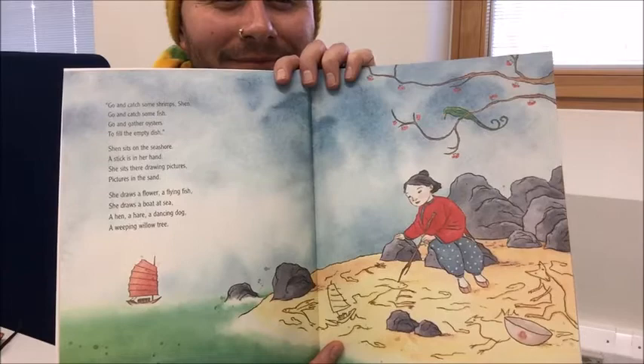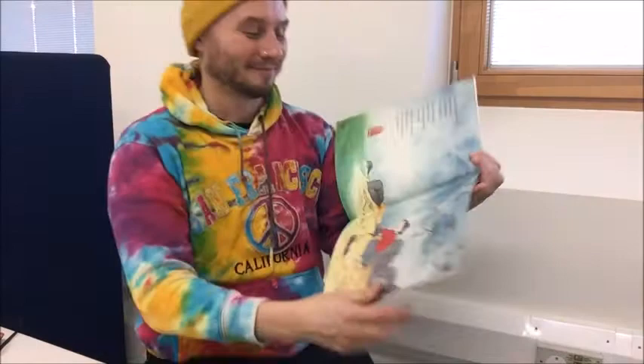Can you see Shen on the beach drawing? I wonder what you could draw on the beach.